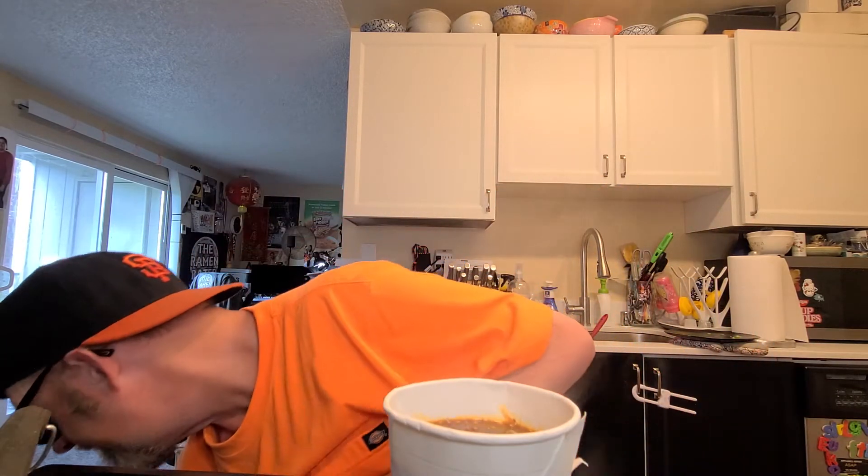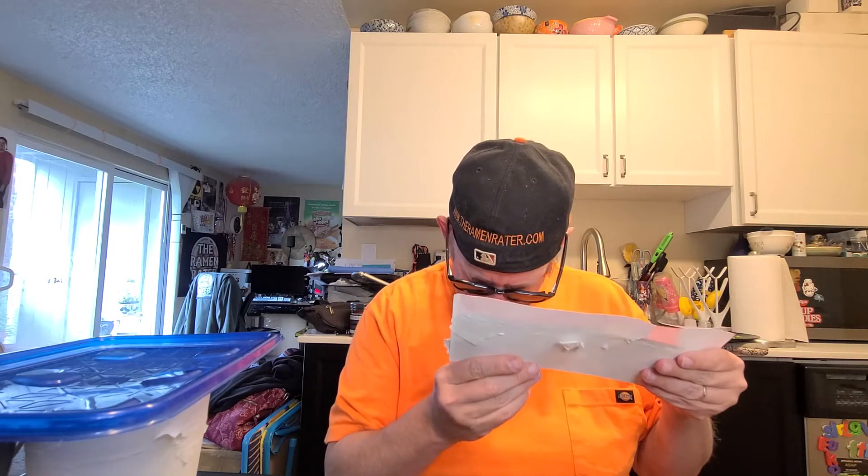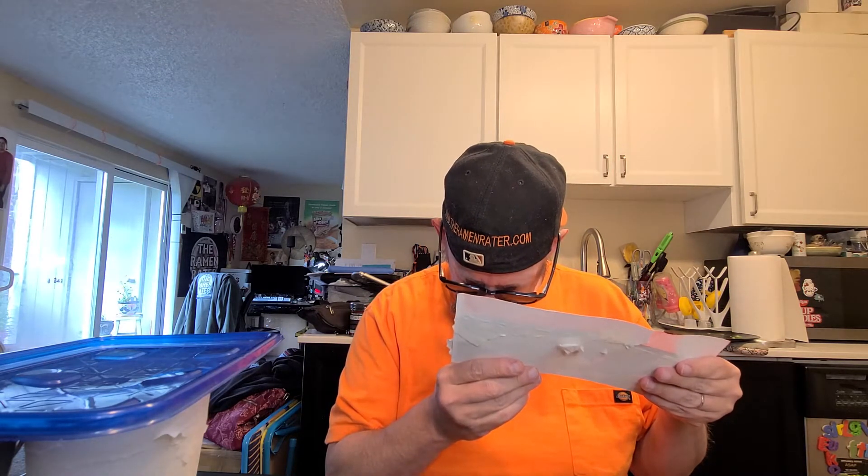Oh man, this is gonna be a little stronger — I'll have to keep that in mind for the review. I'm like that far from the line. I could put more water in it, but I don't think that's going to serve us very well for this review, so I'll leave it be. Cook time is five to six minutes — I'm going to do five.